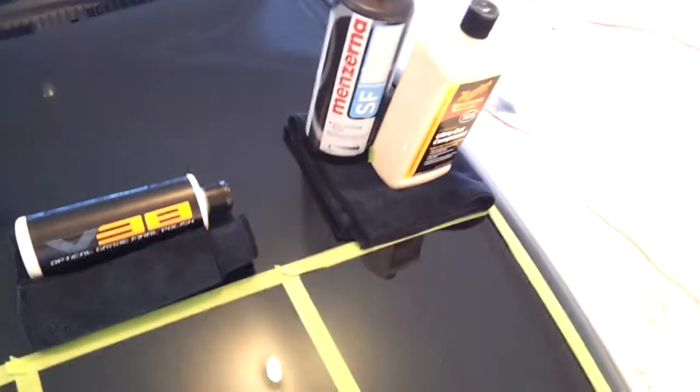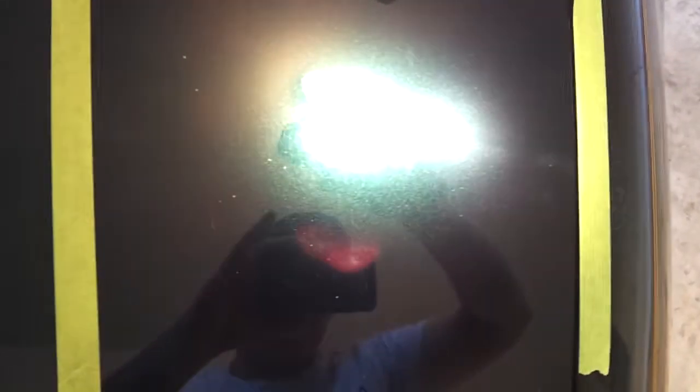That right there was very comparable to the Menzerna and Meguiar's combo I did over here. You'll see some slight holograming near the very edges — that's because I was trying not to go over the tape to keep the results individual. But in the middle where I got actual pad on it, going straight from 105 to Menzerna final polish...